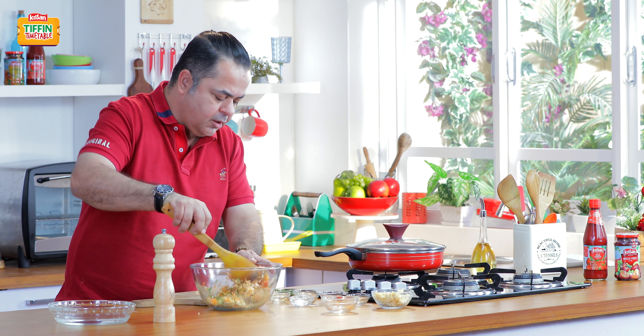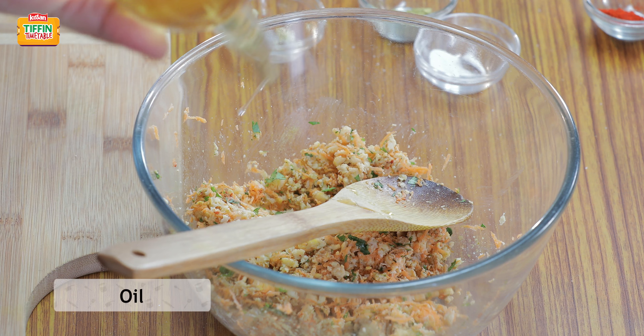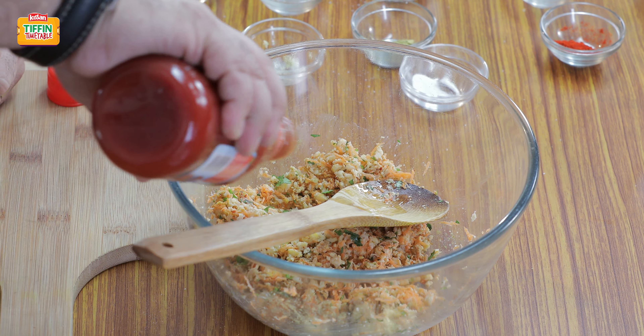Now we're going to give this a little mix. A little bit of olive oil. And some Kisan tomato ketchup — it's going to help keep it nice and moist.